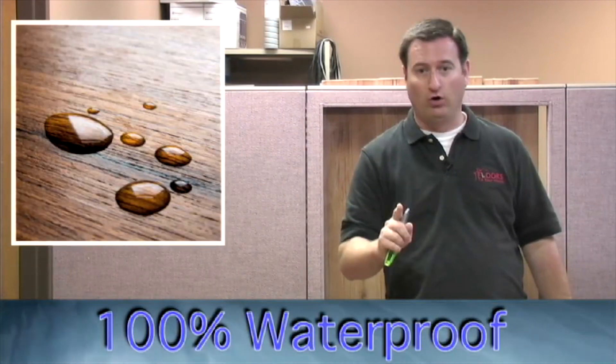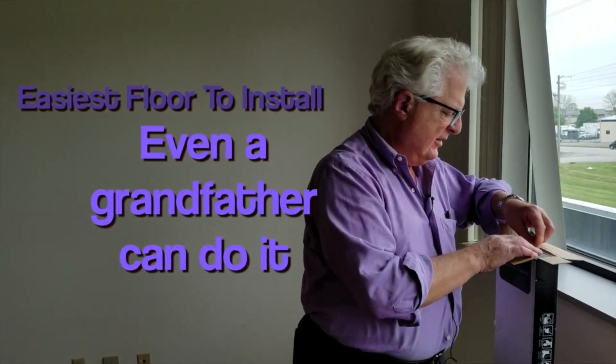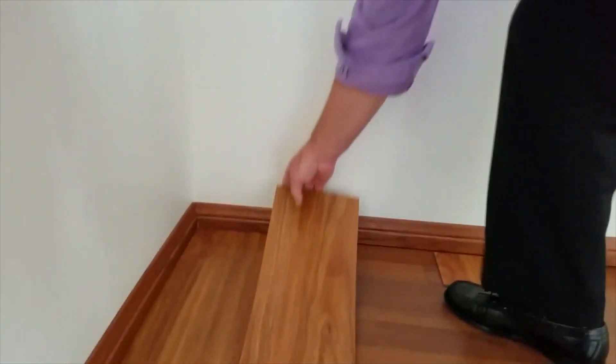This is a loose-lay vinyl plank flooring — 100% waterproof. This is the easiest floor to install. Even a grandfather can do it, which is me.